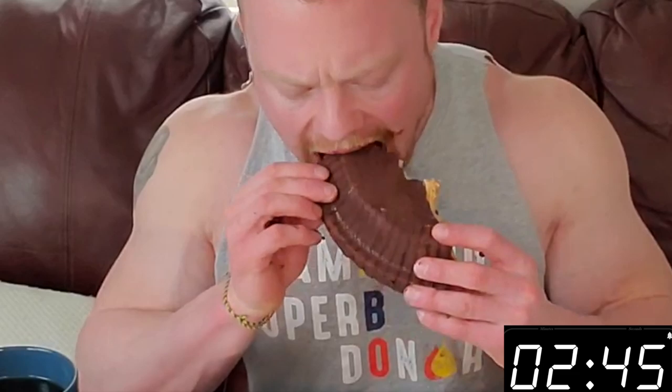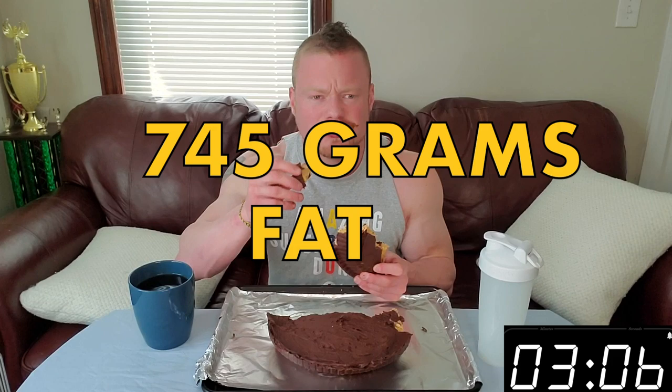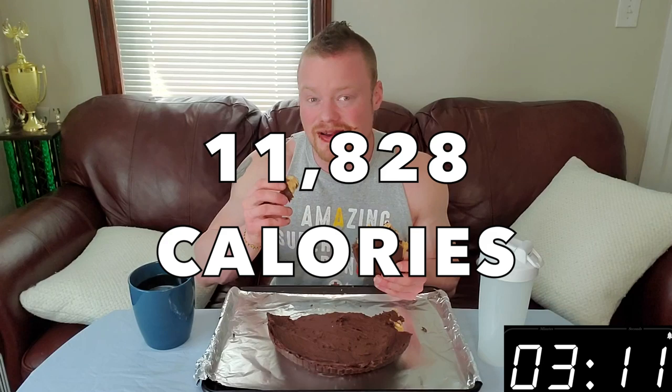The macros on this: 1,162 grams of carbs, 264 grams of protein, and around 743.45 grams of fat, for a total of just under 12,000 calories — about 11,800 and change. Around 977 grams of sugar, a little under — about 2 and a quarter pounds.